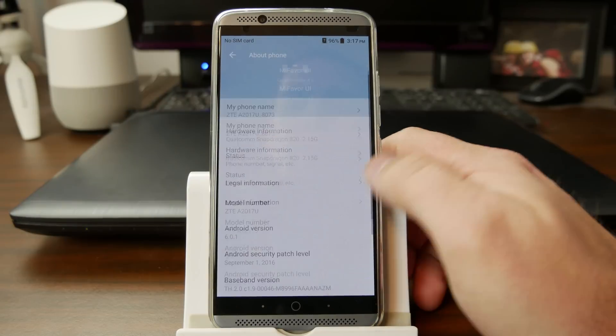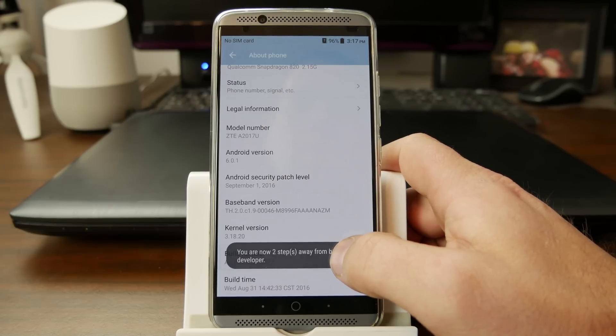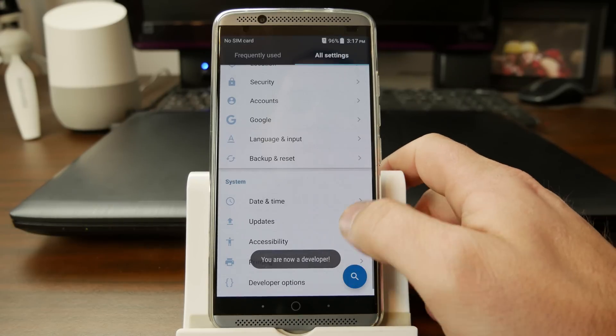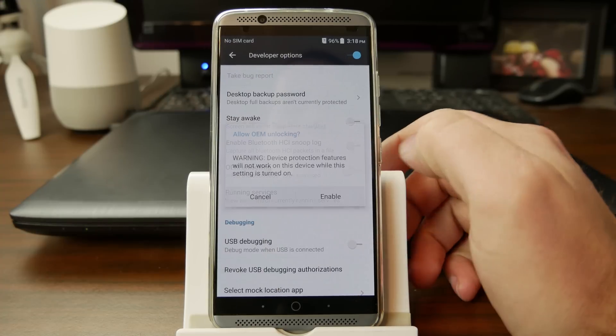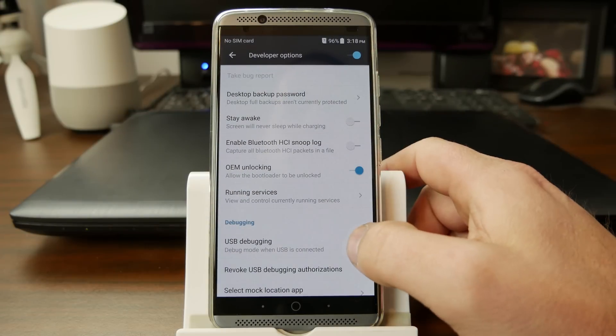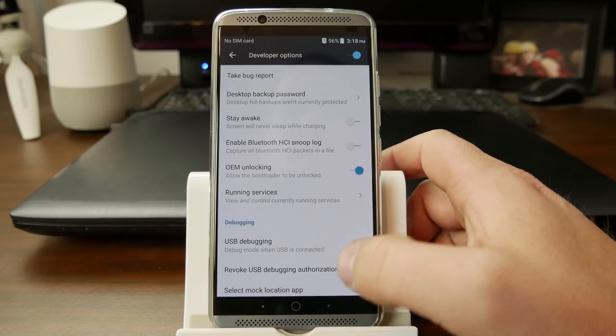We're going to About Phone. One of the first things you need to do is turn on Developer Options. So you come in here and you tap on your build number until it says you are now a developer. You go back one screen, go to Developer Options, click on OEM, Enable OEM Unlock. Make sure Developer Options is turned on up here. You can also turn on USB debugging mode - it's just what I would recommend while you're in there.